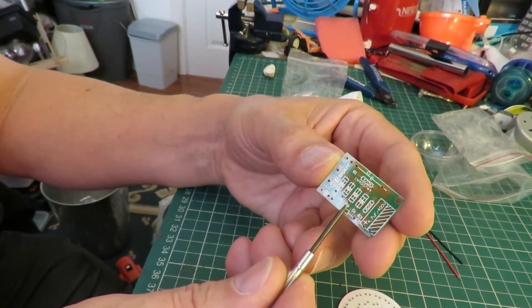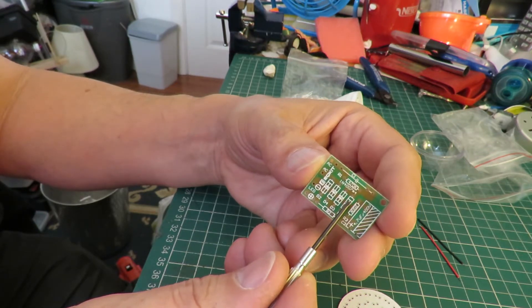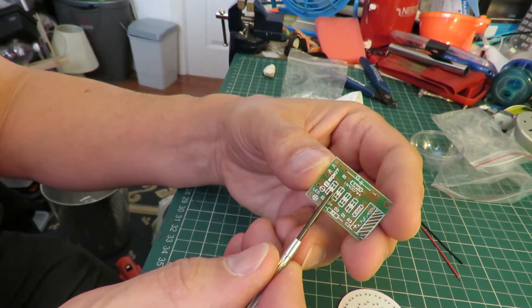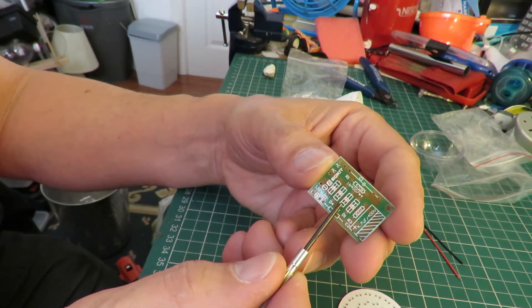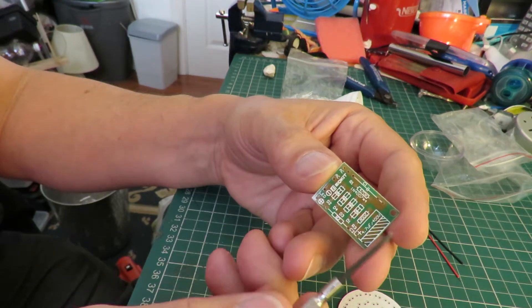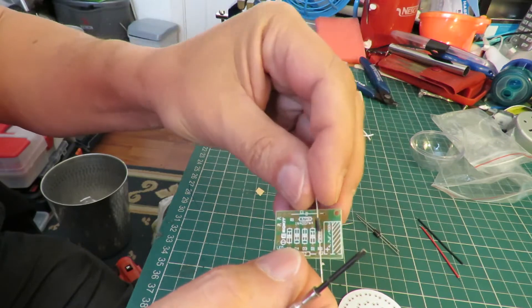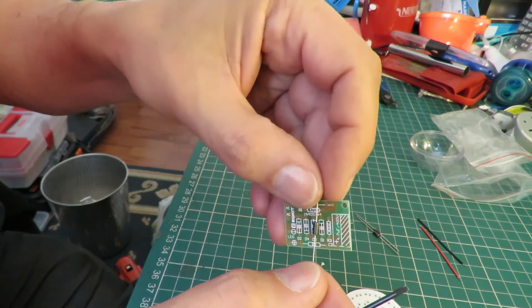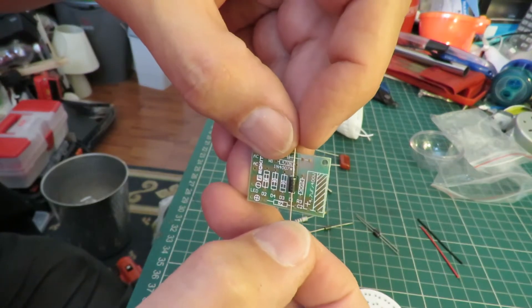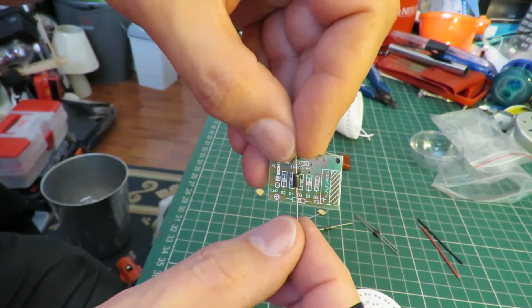I don't know why they couldn't have just done them in a straight line, but we can see the direction they need to be placed. So I'm going to put them in there using a little silver bar on the end, so it matches where they've got a little bar on the end there.